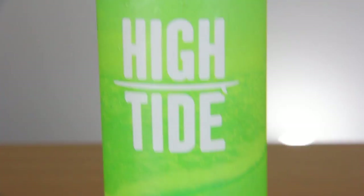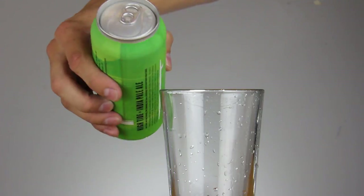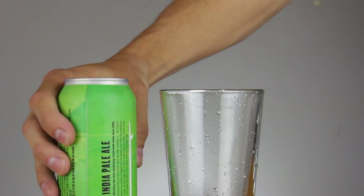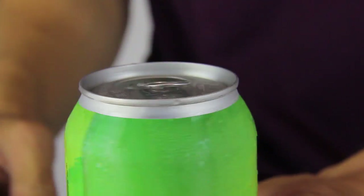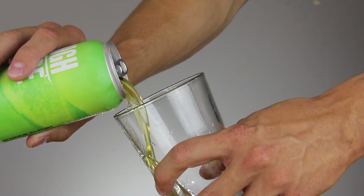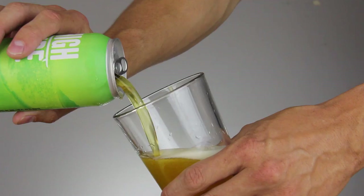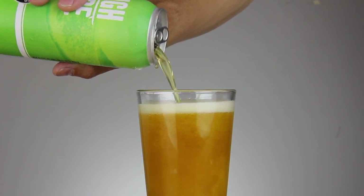This next trick prevents beer from glugging out of a can when you pour it. Like always, start with your rinsed glass. When you pour it, you will turn the can 90 degrees and pour the same way you did the bottle. Open the can, hold the glass at 45 degrees, then tilt it straight up, and notice how little it glugs.